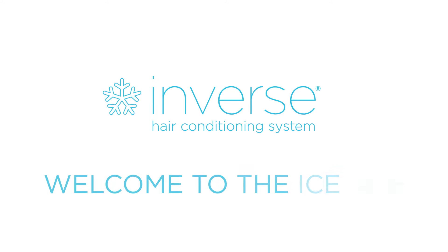Hi and welcome to the Inverse Hair Conditioning System demo video. Today we have Cheyenne with us and she is going to show us how to use this Frozen Beauty.